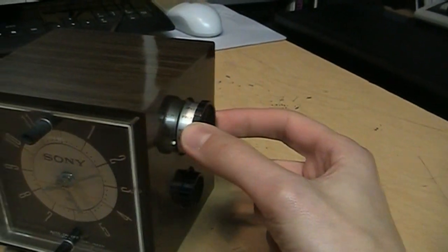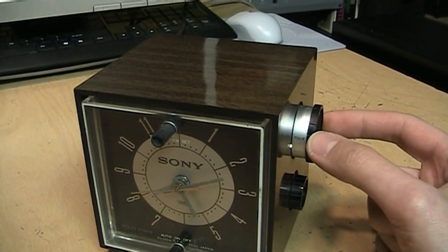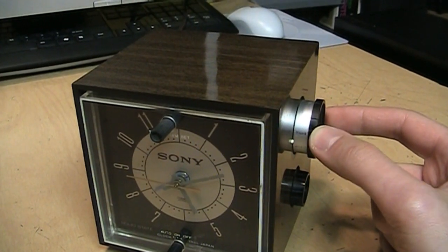There's your tuning dial. I think the tuning capacitor might be dirty or might have rubbing plates, because it tends to make crackling sounds as I tune it.